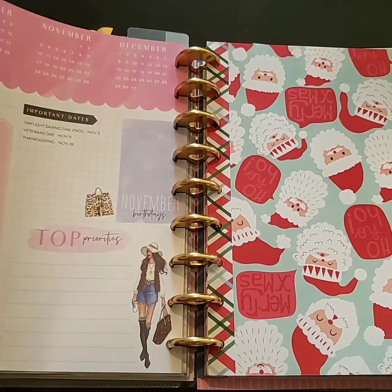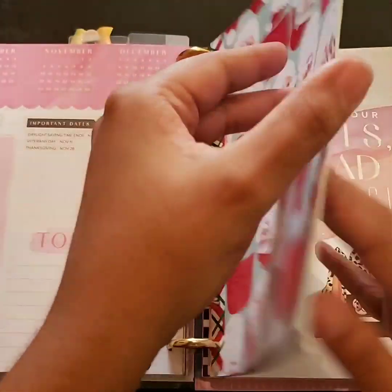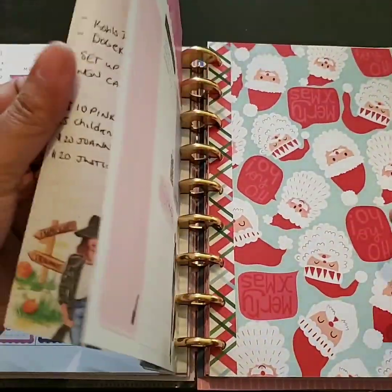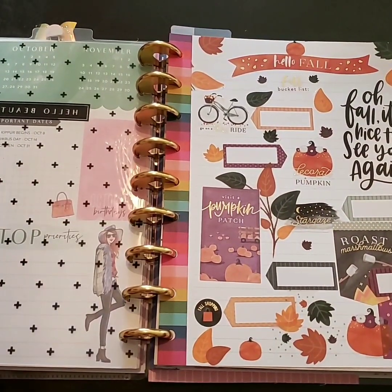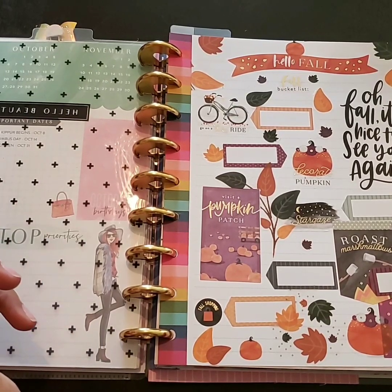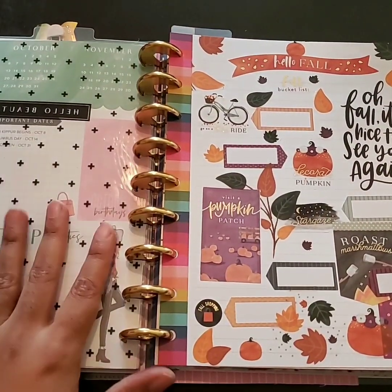Like I did with my fall bucket list — where did I put it? Here it is. I have done not a thing on my fall bucket list. I didn't go on a bike ride, I didn't visit the pumpkin patch — well, I kind of decorated a pumpkin at work. I didn't stargaze or roast marshmallows. I've got to get on the ball or I'm going to be pulling this out and popping it in next year trying to get this stuff done.